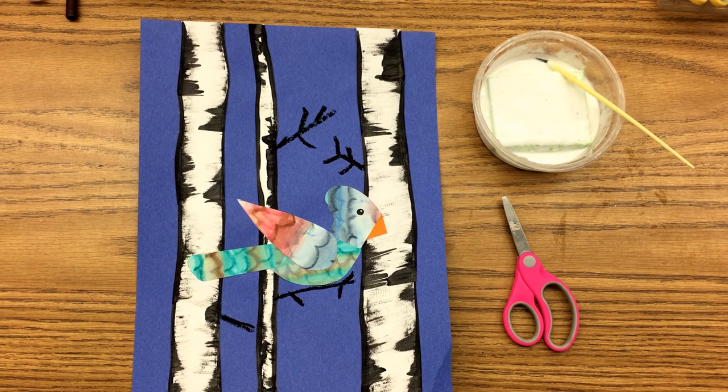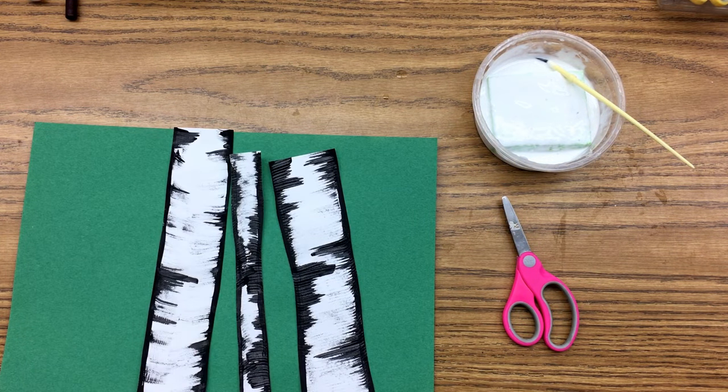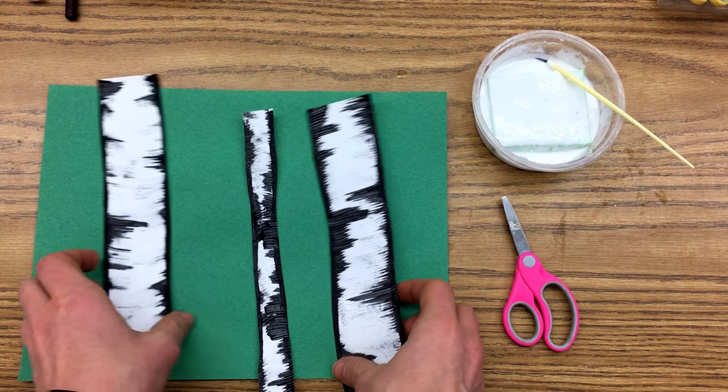Coming up next in your birch tree forest art project: what you're going to do is cut out your trees. You need to first finish cutting out your trees.